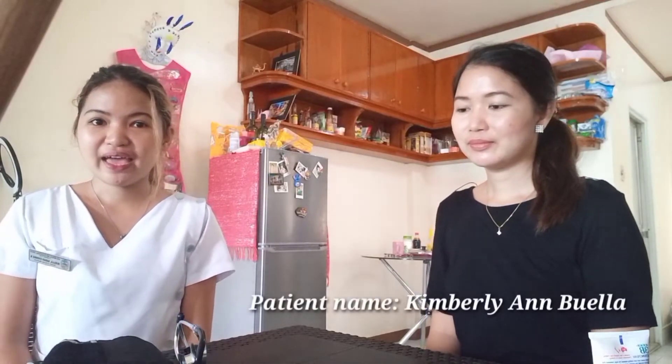My name is Sarah Yvonne Vuelia and today I'm going to demonstrate how to take blood pressure manually. We will need a stethoscope and blood pressure cuff. So let's start.